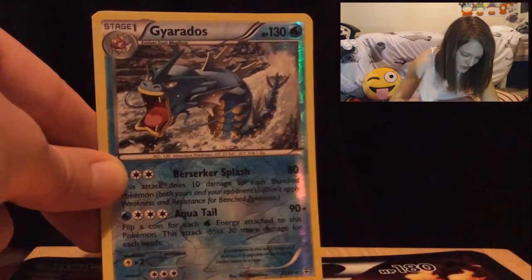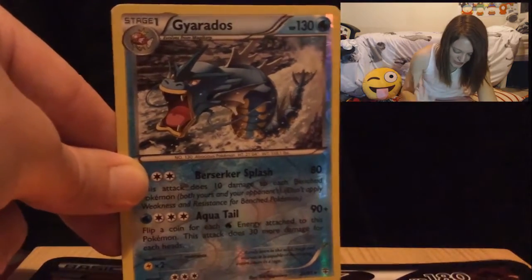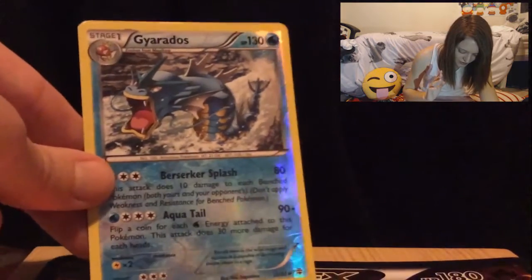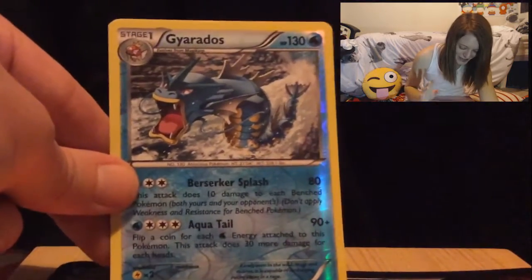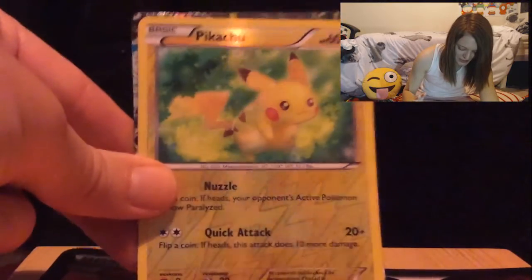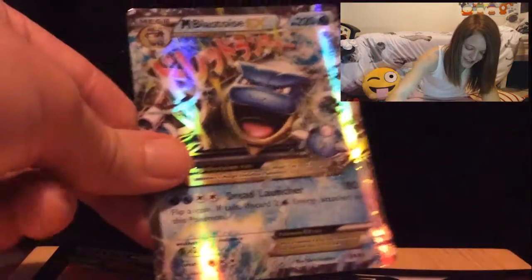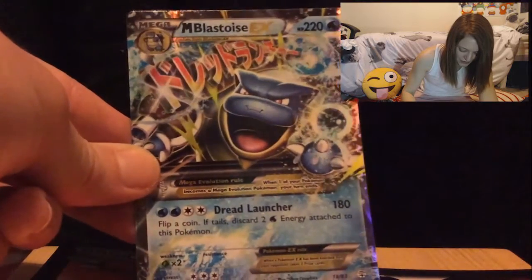My top three cards from this Charizard EX Pokemon card opening: number one is the shiny Gyarados — it was one of my childhood favorites, I felt badass with this card and he still looks as badass as ever. Next is the holo Pikachu — looking even cuter than its normal version. And obviously the most badass card is the Mega Blastoise EX — look how awesome it looks!